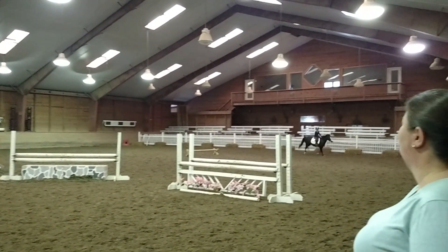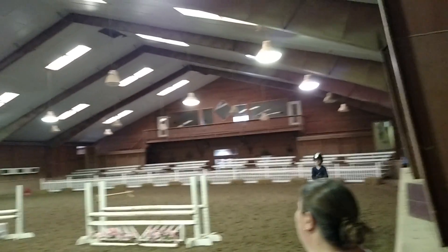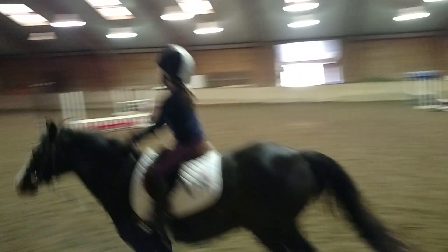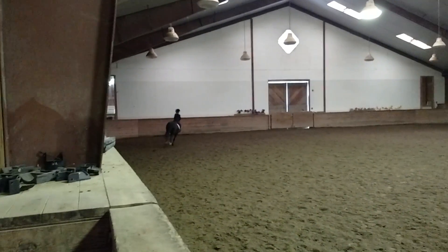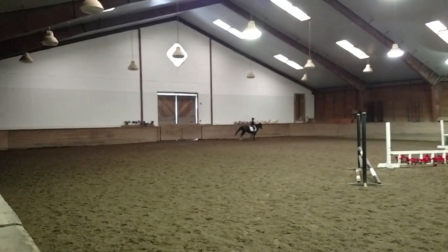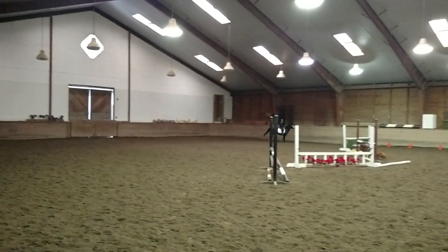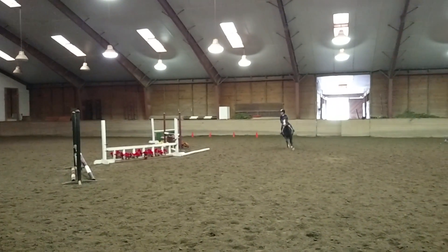Slow down, keep those fingers closed. Your reins look like they're getting a little long. Whoa, sit back. Good girl. Circle through the middle — so when you get to the cones, turn, look, slow, sit back.